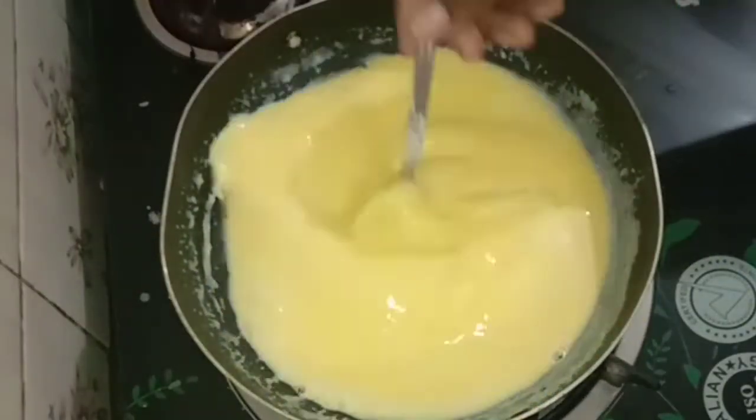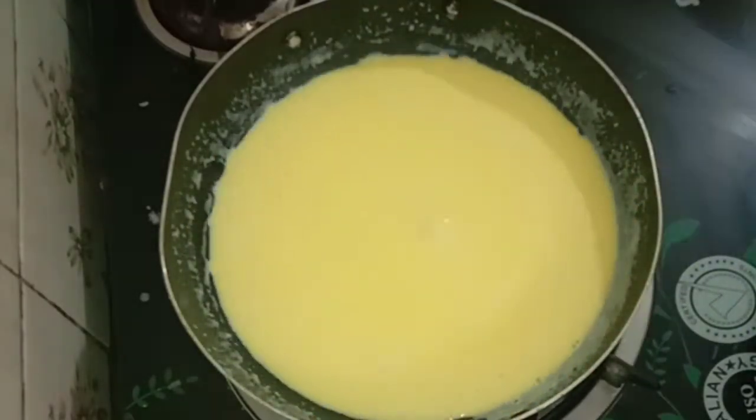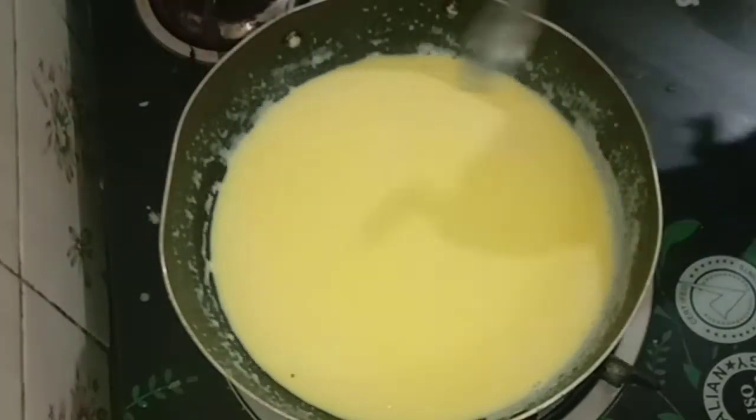If you want to use the custard powder, you will need a little bit of a thick consistency, so you can mix it with sugar. You can add sugar — about half a cup, or 6 to 7 tablespoons.